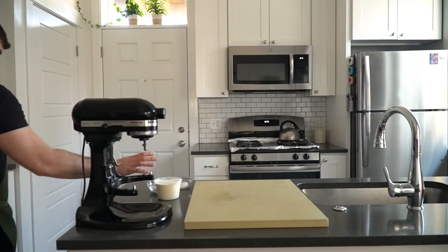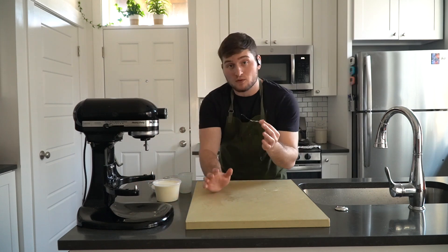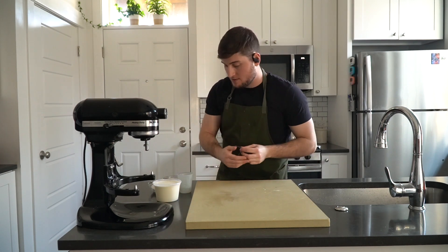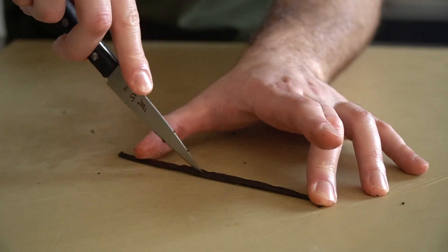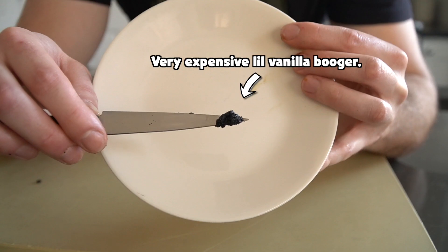Since we already have the stand mixer out, onto the whipped cream. We're going to make a stabilized whipped cream, a classic vanilla whipped cream. This is a vanilla bean paste, which can be pretty pricey, so if you need to, just sub it out for a teaspoon of vanilla extract, or just leave it out completely. Totally your call.